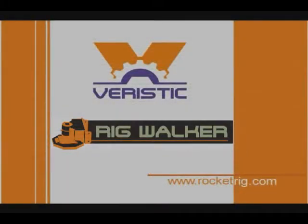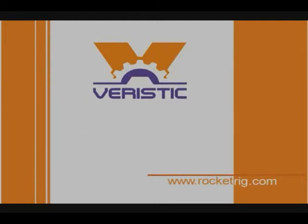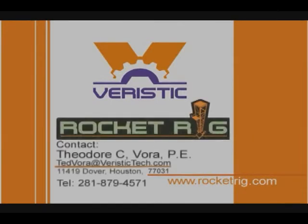Varistic Technologies Rig Walker is designed with the principle that simplicity brings efficiency and safety. At Varistic Technologies, we put new ideas to work.